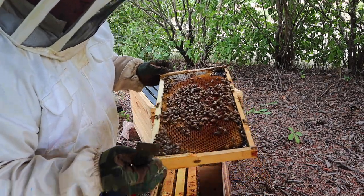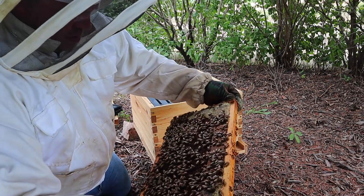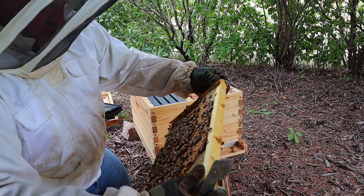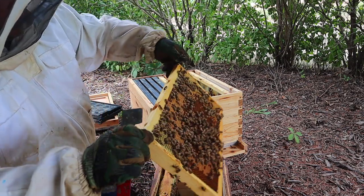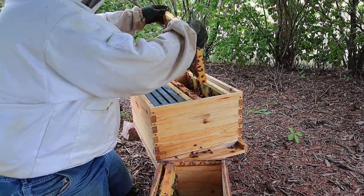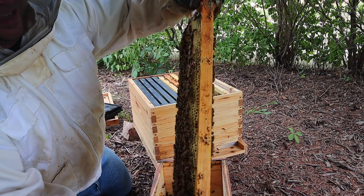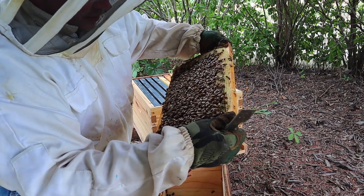Some larvae and eggs, some more capped brood, larvae and capped brood, larvae and capped brood, some eggs. Some more eggs, larvae and capped brood. Alright, look at this frame - they've really drawn this one out. Look how wide that is on that side. And this one is all capped brood, a little bit of larvae.